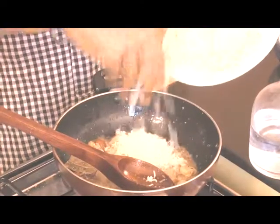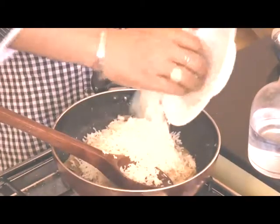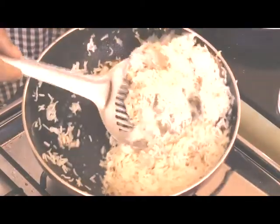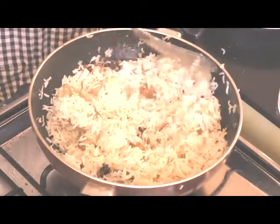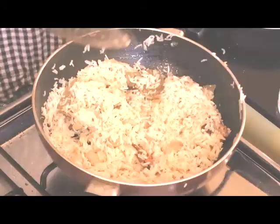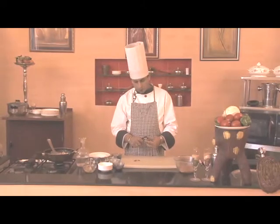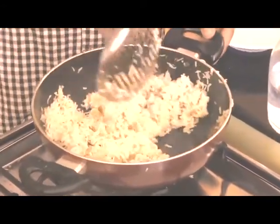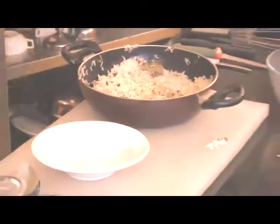Now we'll add cooked rice — we'll take the basmati rice which we had partially cooked. If you want, you may also add kewra water or rose water, or even add a little saffron to it. Now we'll cook it for five minutes on a low flame and cut the almonds for garnishing.